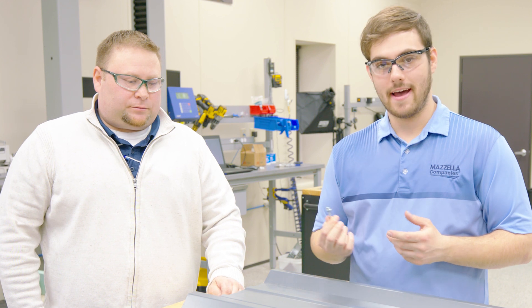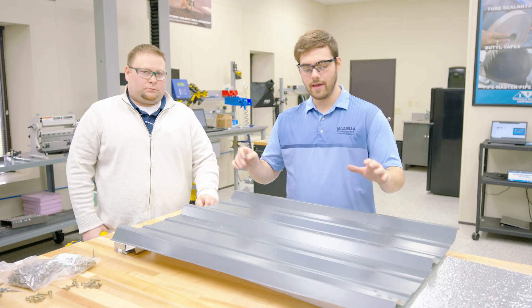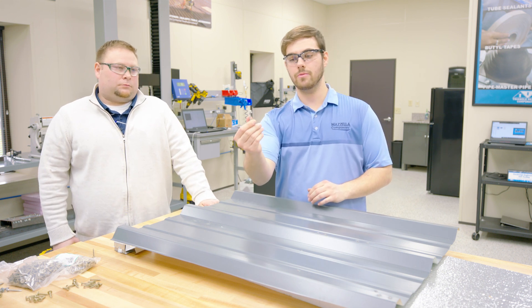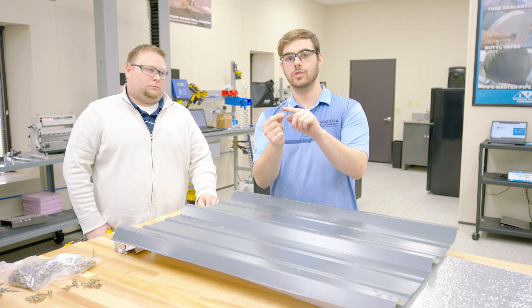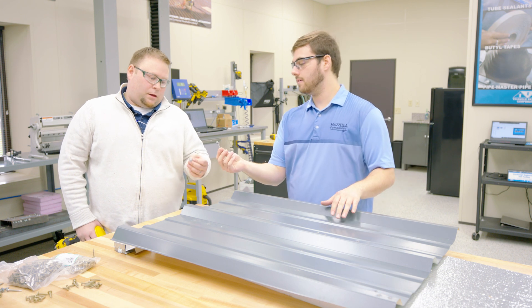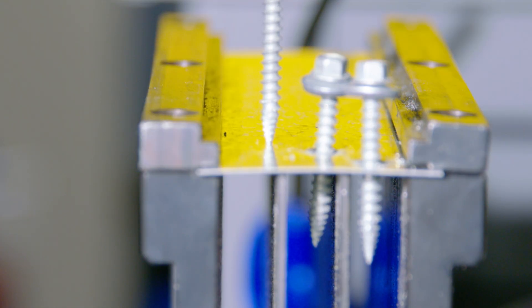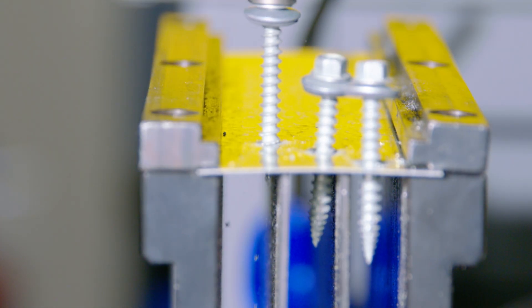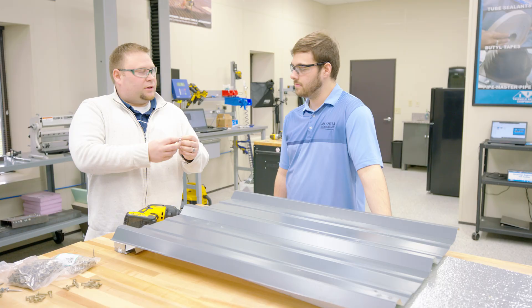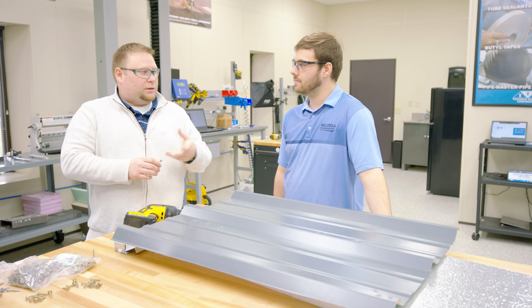Next we're going to talk about exposed fasteners, and even understanding seam applications where you'll sometimes have an exposed fastener. We have an R panel here — always refer to your manufacturer on how to install specific panels. This is our panel type burr buster. It has a special tip to eliminate and reduce burrs. When you get rid of the burr, you eliminate the chance of that burr getting caught underneath the sealing part of the washer and tearing it, or allowing a valley for water to penetrate.